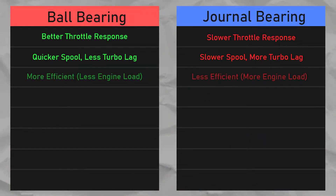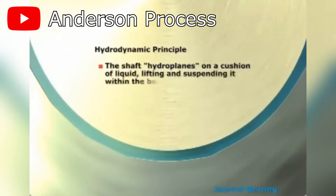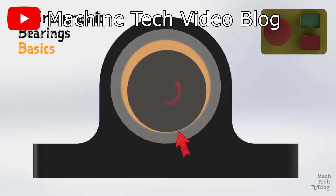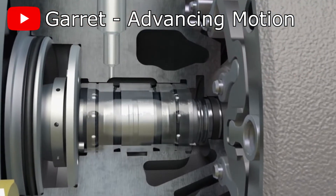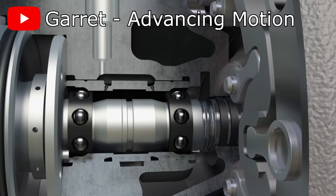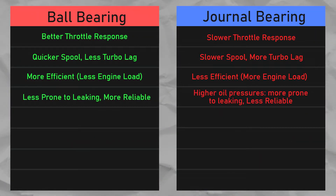Additionally, ball bearing turbos consume less power than journal bearings. In order for journal bearings to lubricate parts properly, a film of oil must be maintained at all times, requiring tremendous pressure. This puts a lot of load on the oil pump, which has to push oil through a gap only fractions of a millimeter apart. That load is transferred onto the engine itself, reducing efficiency and power. Ball bearings require much less oil to provide sufficient lubrication, which also reduces the chance of seals leaking since the system runs at much lower pressure. This gives ball bearing turbos a huge advantage in durability and reliability.